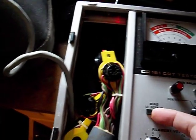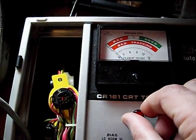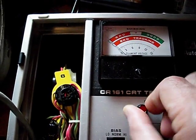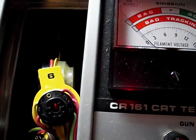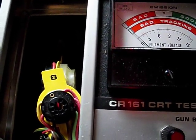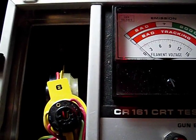The gun balance is pretty low. You're supposed to get to this first mark right here. I do have some needle movement — that's the red gun. Green gun has some movement, not a lot, but it does get there. Blue gun.